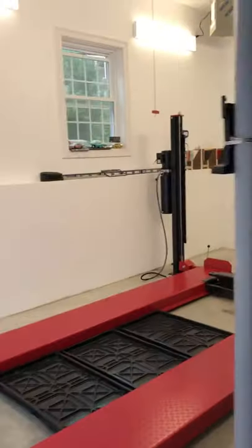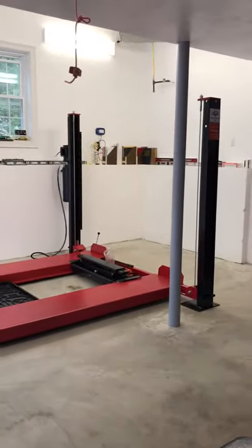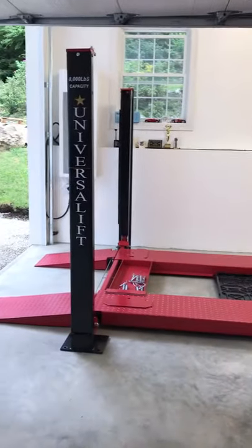We just installed this Universal Lift 8000 FP, and we got one jack on there. We owe this customer another jack — we ran out of jacks. We're going to get it out here for them.